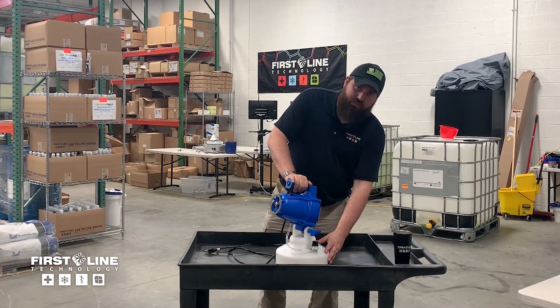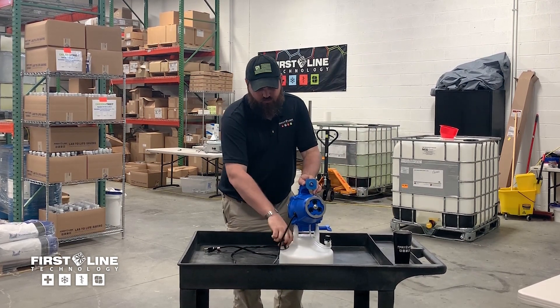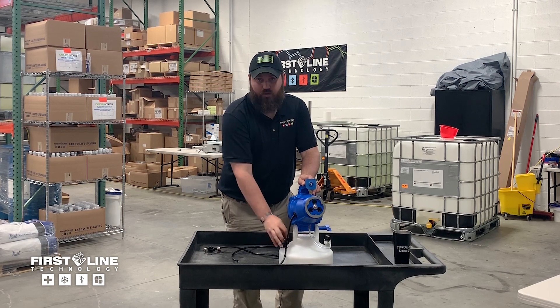It has a one gallon or four liter reservoir. The fill cap is over here. You can fill it by pouring or with a funnel.